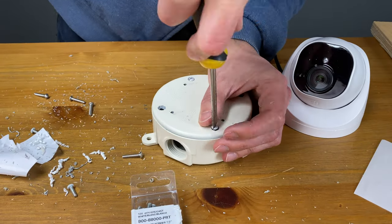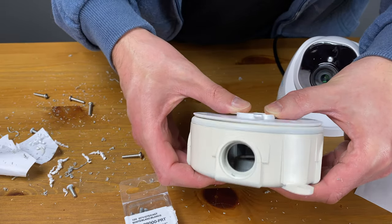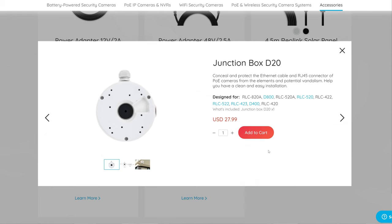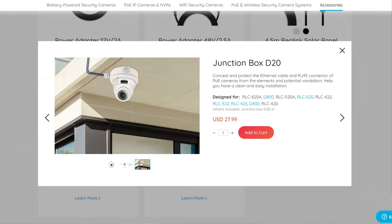I can even replace the cameras in the future with only damaging the covers of the junction boxes, which can easily be replaced. Reolink does sell junction boxes for this very purpose with pre-drilled holes to match the camera's mount. I'll be using a standard electrical junction box from Home Depot because I need a different configuration of holes, plus with the standard junction boxes you have many more accessories and options available.